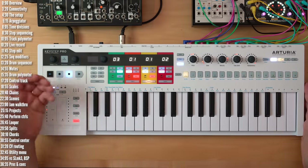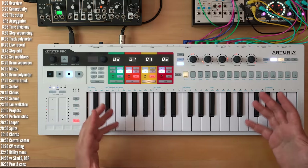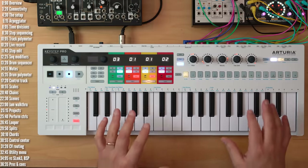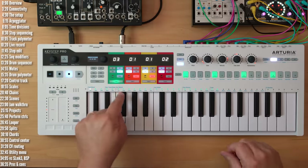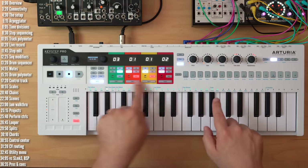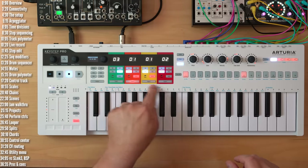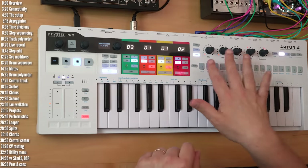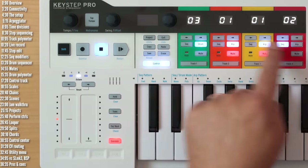Let's start with an overview. The overall build seems very solid and sturdy — it weighs close to six pounds or 2.7 kilos. Keystep Pro has a three-octave mini-key keyboard. If you're familiar with the Keystep, the keys feel exactly the same: velocity sensitive with channel aftertouch. Each track is color-coded and there are LEDs above the keys and in the step keys to help you figure out which track is the active track.